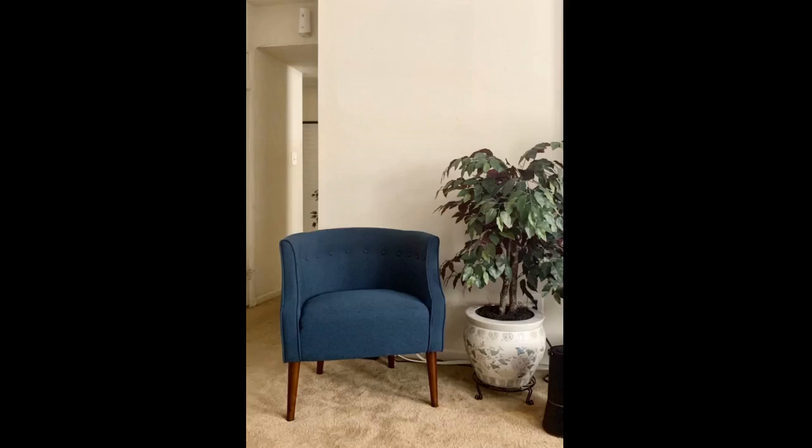I am absolutely obsessed with this chair. I originally bought one because I wasn't sure where I was putting the chair would fit, but I am so happy to know I can easily fit two chairs in my bay window. They are perfect space-saving chairs. Loved it so much I bought a second one without hesitation.